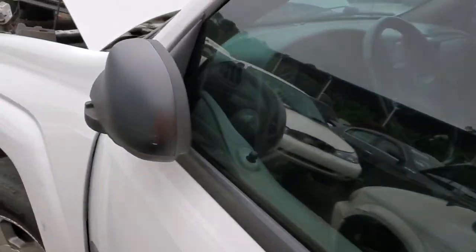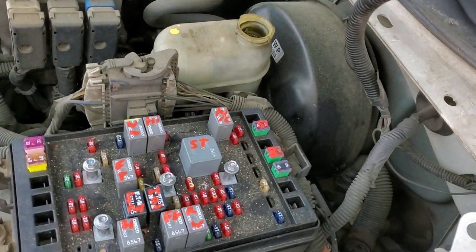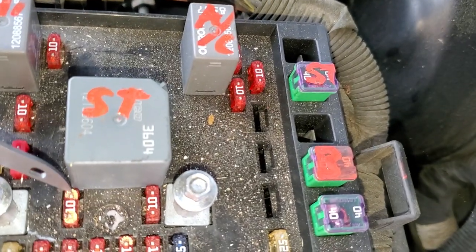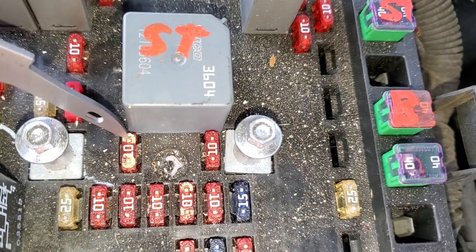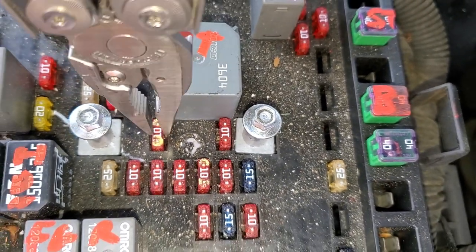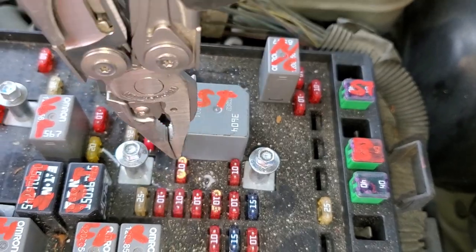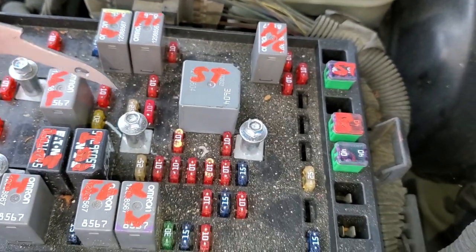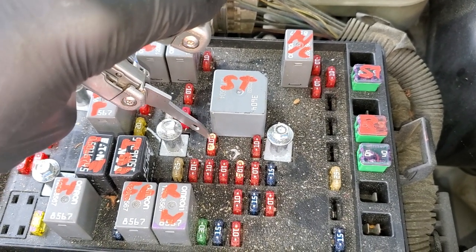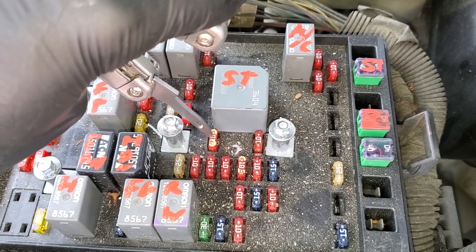That fuse is conveniently called the crank fuse. It is a 10 amp fuse located right next to the starter relay — it's this one right here. You can use a voltmeter on the little exposed pieces on the fuse and see if you're getting voltage through this fuse when the key is turned to the start position. If you are not getting voltage here, you may have an issue with the ignition switch or the wiring.